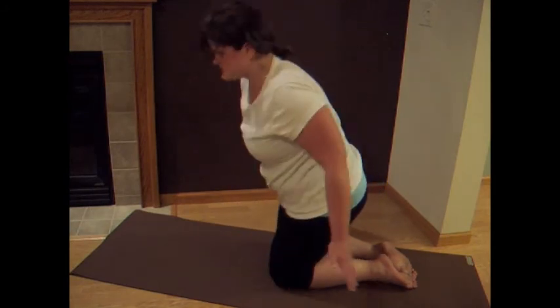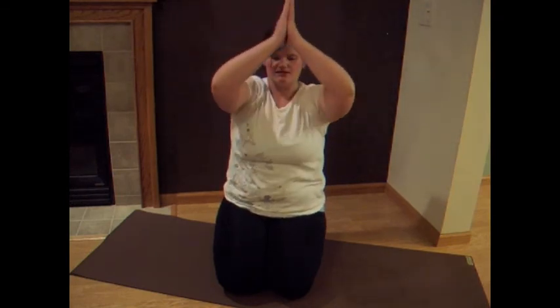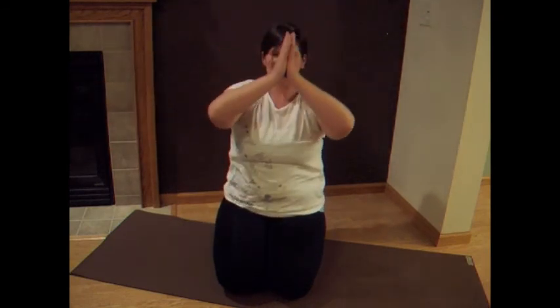Let's inhale — reach those arms up. We're going to close it off. Exhale, bring it down. Inhale, reach it up. Exhale. Lower it down one more time. Inhale. And exhale.